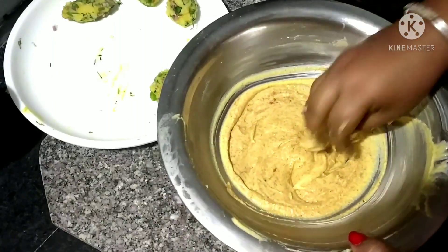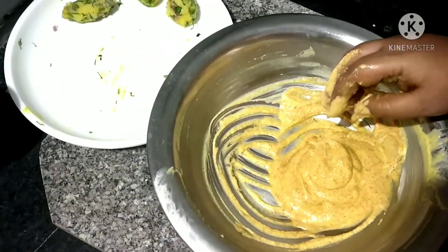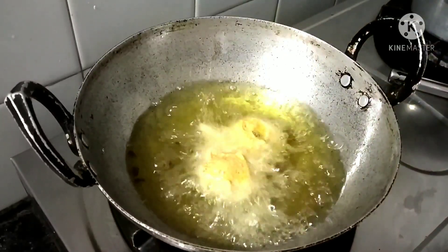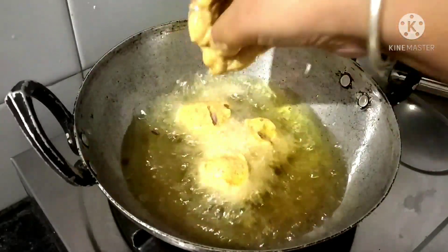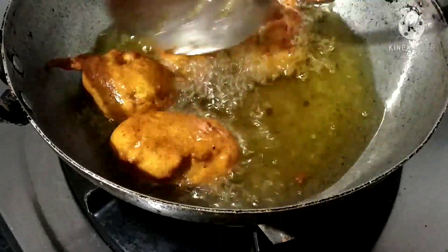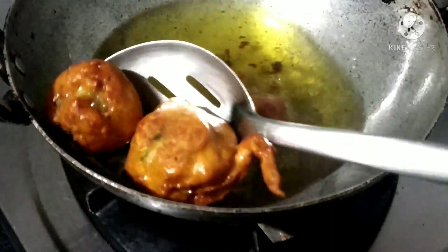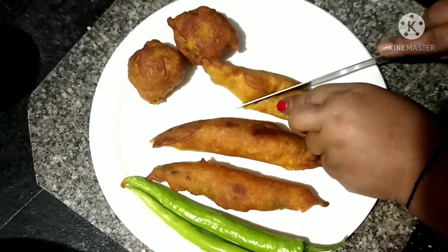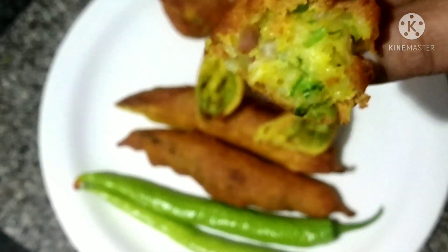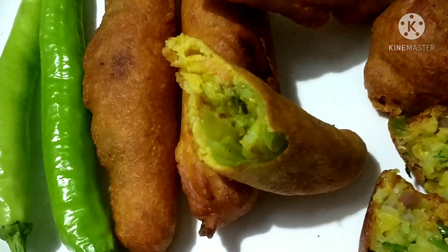Then I mix all the ingredients together. If you want to use the aloo filling, you can use it and fry it. If you want to use the aloo filling, you can use it and make the dish with it.